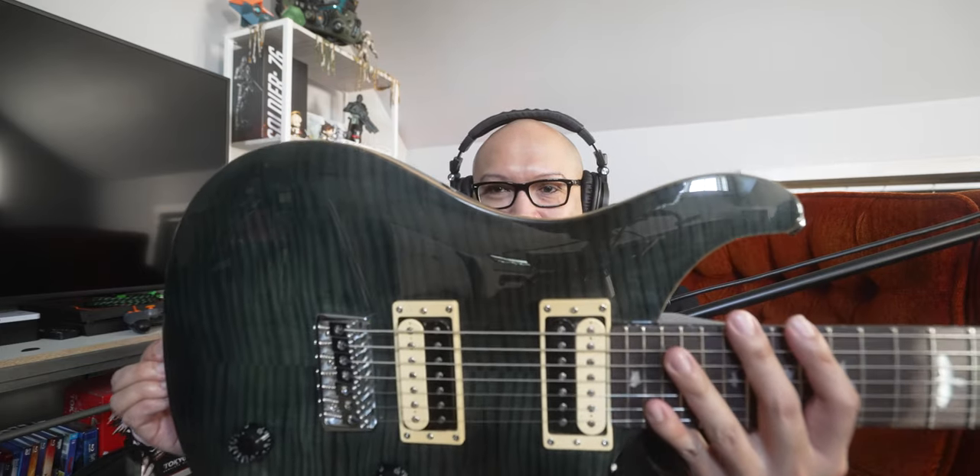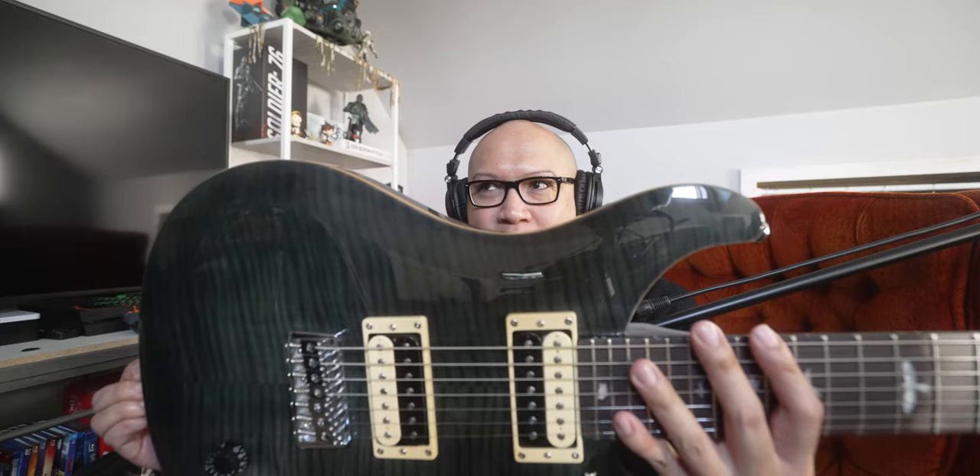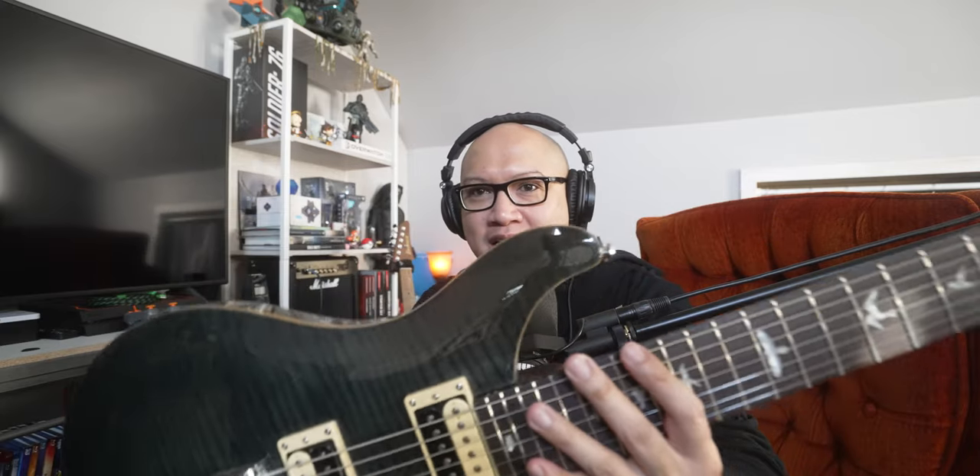Honestly, I've played this guitar once or twice in 2020. I got it kind of on an impulse buy because I figured it would be somewhat rare later on, and I think it might be kind of rare or at least not in production, but you can still get them on Reverb and stuff. I don't think you can get it brand new anymore.